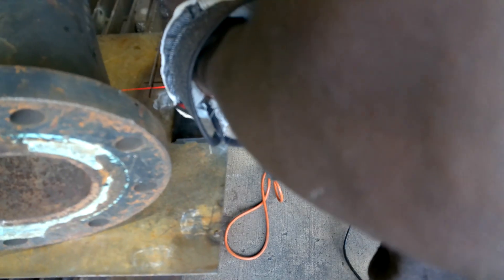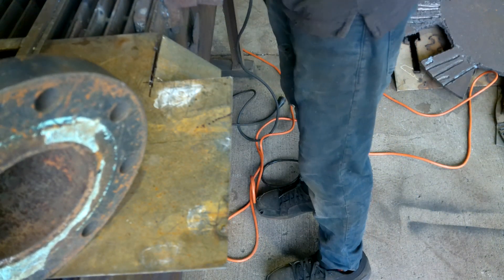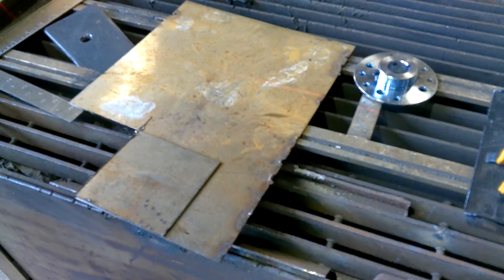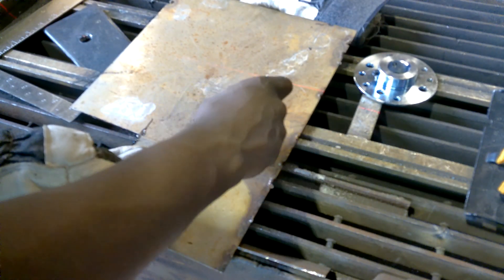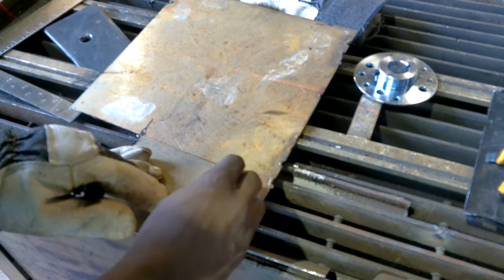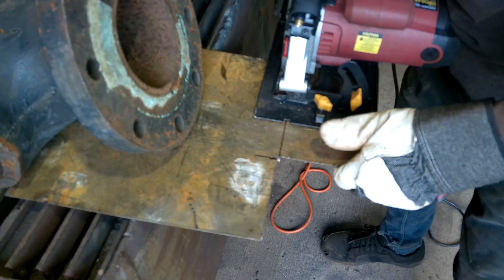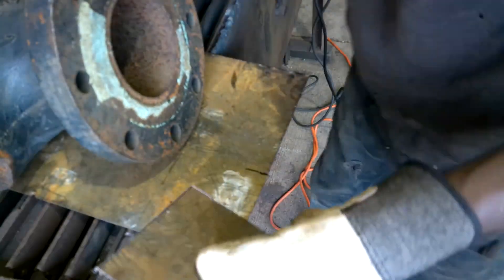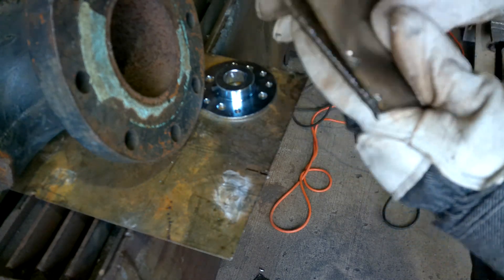I cut this thing out with the circular saw — everybody likes to call it something different, I'll just call it what it is. I'm going to make this thing 2-ply just because these auger blades are really heavy — easily at least 30 pounds. I don't want any type of warping or distortion to happen, so I'm going to weld two sheets together. I know that's never the same as thicker material to begin with, but it's better than just 1-ply.